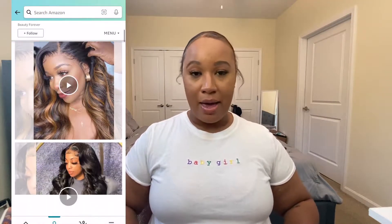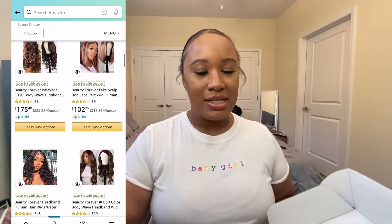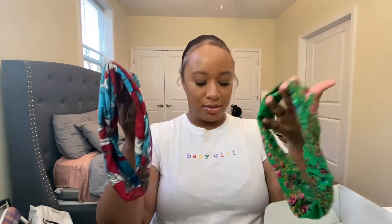I'm gonna go ahead and get this hair unboxed and we're gonna jump into the video. Beauty Forever has a storefront on amazon.com so you can purchase this hair either in your web browser or from the Amazon app. I'm just gonna quickly show you guys what all comes in this cute little box. We do have our hair, and I will give you guys those details — I'll also put the details in the description box. It comes with two headbands, a pair of lashes, and a wig cap.